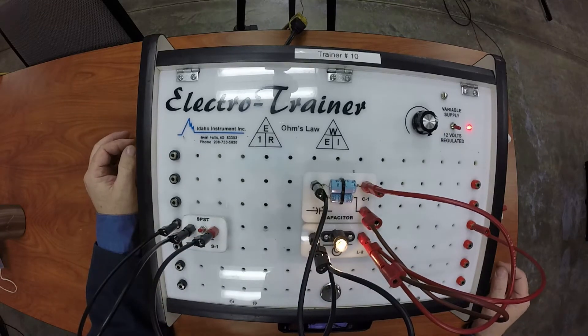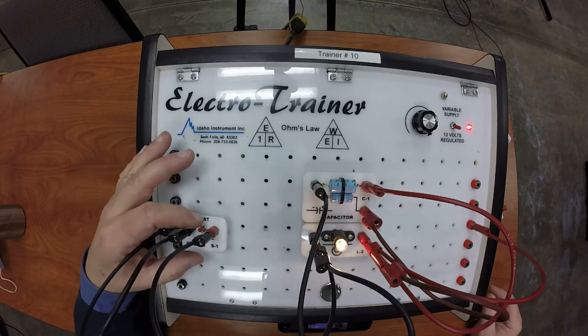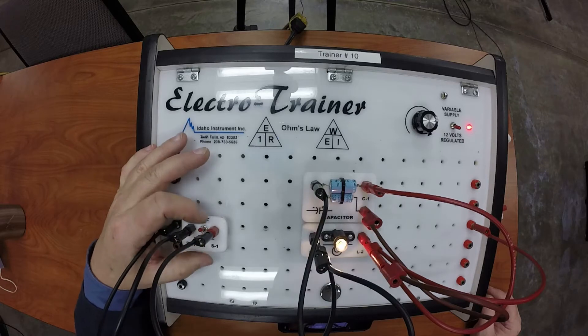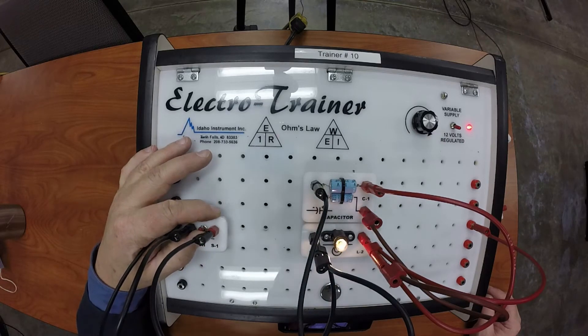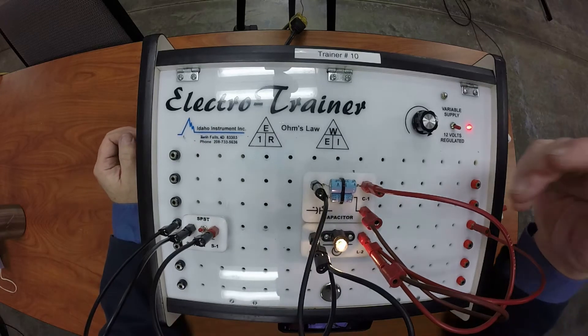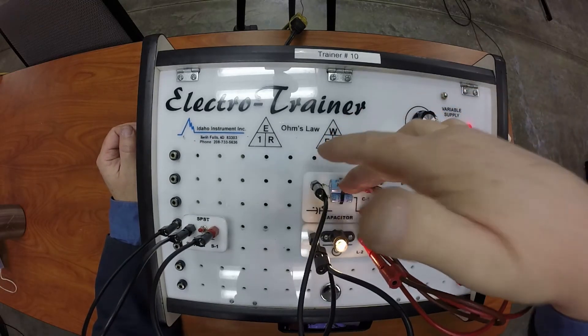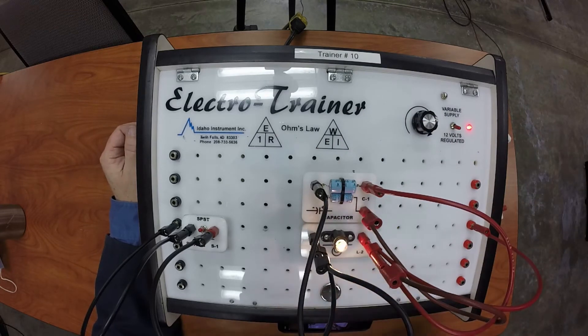Now I'm going to turn it on. What's happening is it's charging up both of these capacitors, and when I turn it off — see it dims a little slower now because I've got two capacitors. These are two fixed capacitors and when the circuit is lit like this it's charging up both of them.